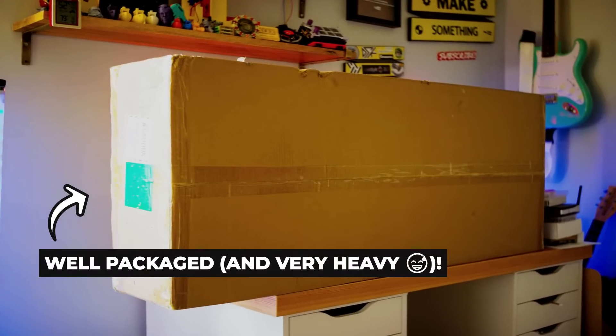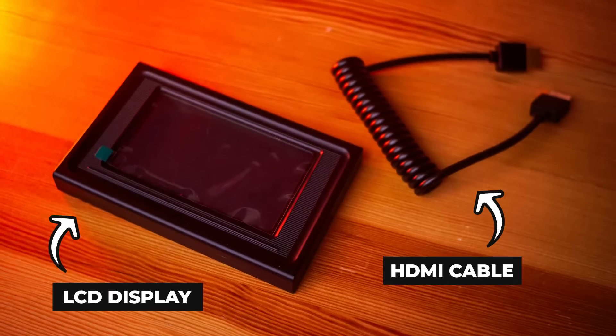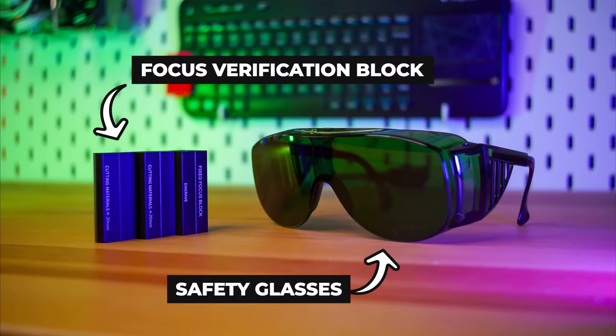The laser ships in a well-packaged box and comes with a laser head, a set of gantry bars with an integrated drag chain, an LCD display and HDMI cable, an air pump, a power adapter with associated cabling, a focus verification block, and safety glasses.